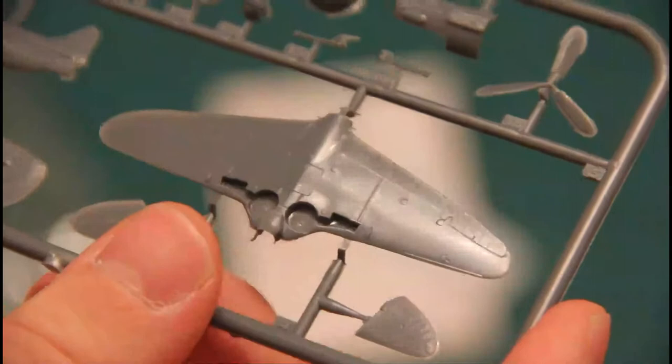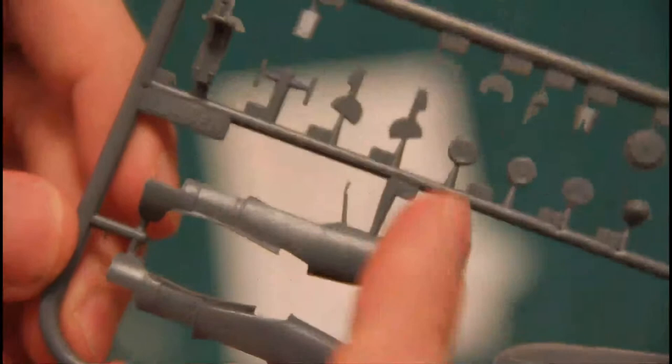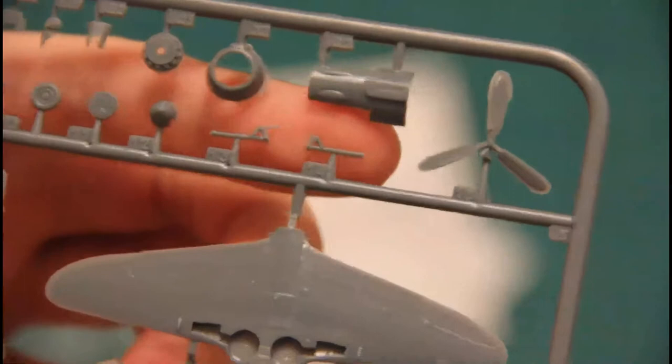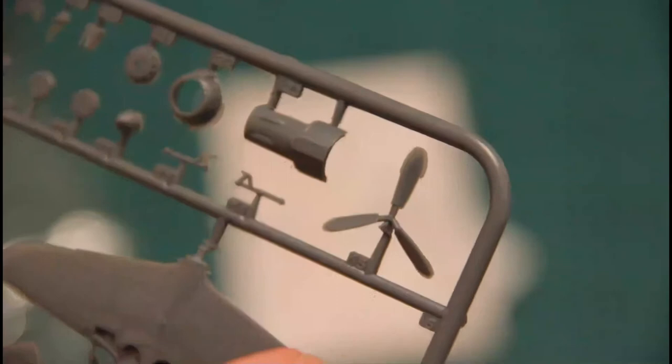We have a wing which is molded as one piece together with flaps, ailerons, and wheel wells. We also have fuselage parts — note that the fuselage is molded together with ailerons but the cowling parts are molded separately. We also have wheels, some cockpit parts, front cowling, top cowling part, and propeller. Some parts have a bit of flash but it won't be hard to clean.